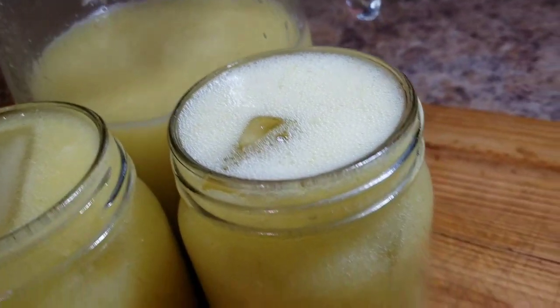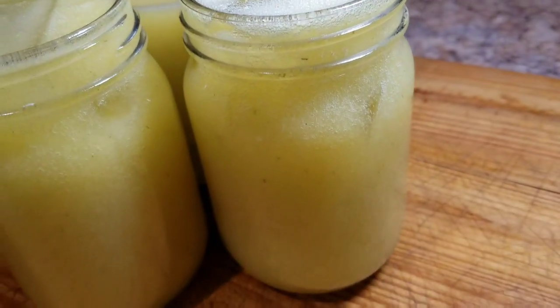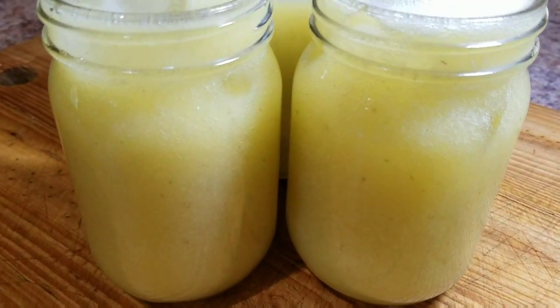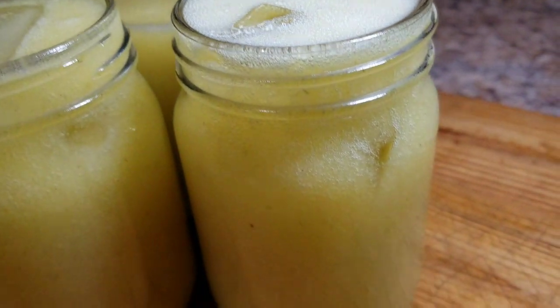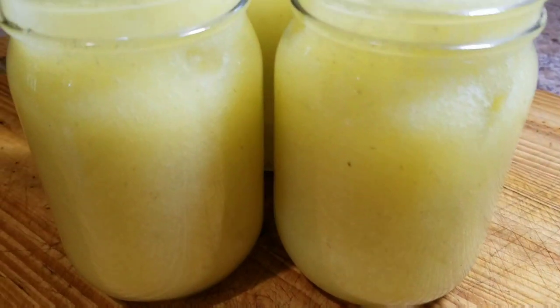Hey guys, welcome back to Kali J's Kitchen. In today's video I'll take you guys into the kitchen with me and show you how to prepare this amazing mountain soup and pineapple juice.